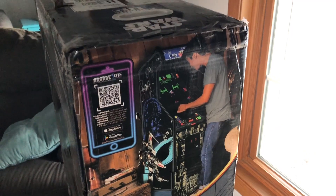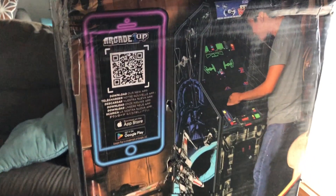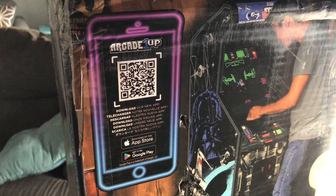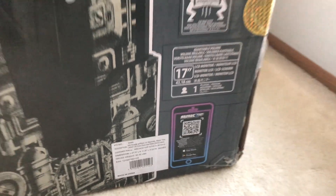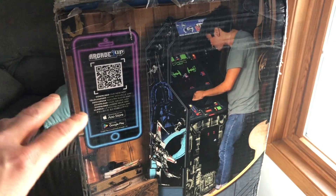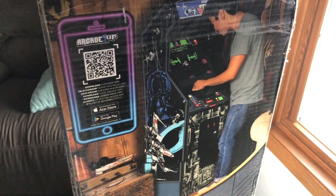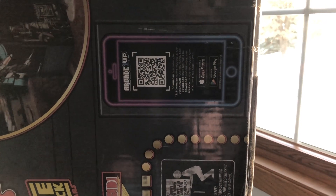Going to Duncan today, welcome to this week's walk and talk — we got a lot to talk about. I recently got the Star Wars Arcade1Up cabinet, and on the box we have that barcode for the Arcade1Up app. It comes up a couple of different times on the box, on both sides. This logo is on the front, the back side has it too, so it's something to look for going forward.